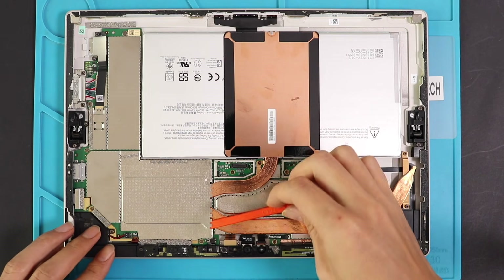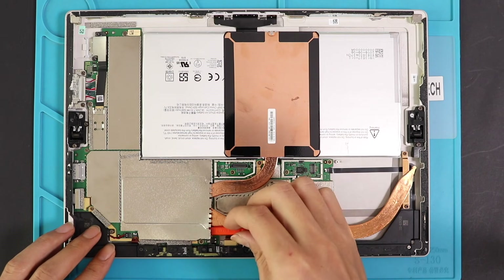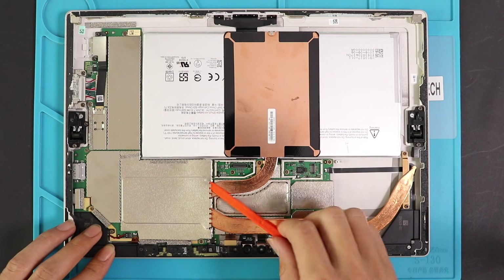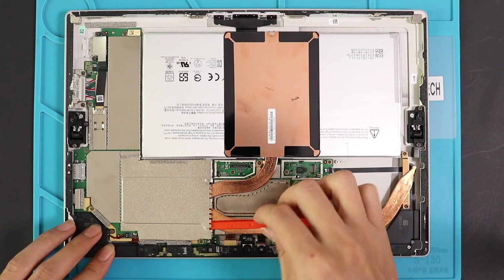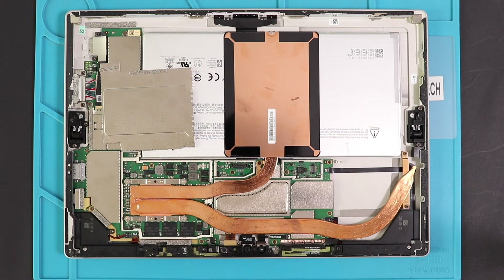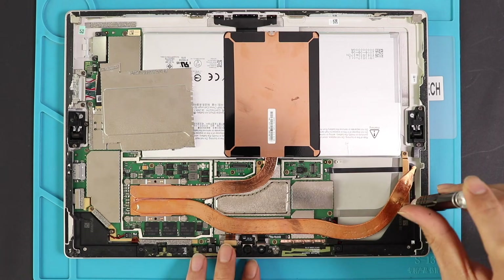Then disconnect the cable and take out the screen. Next, we need to remove the copper heat sink that sits on the board. From the right-hand side, undo two screws.